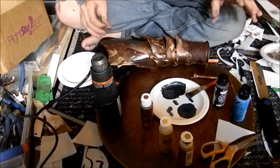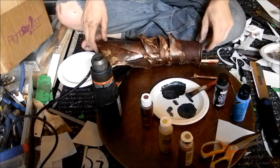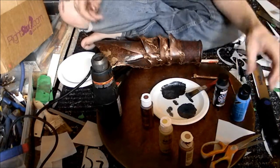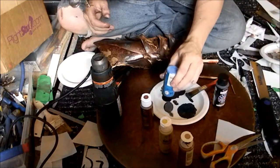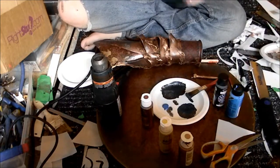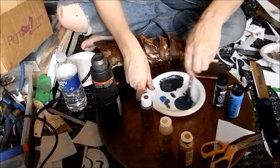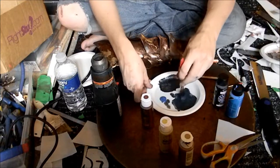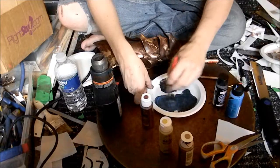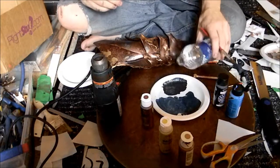Just for a final touch — how about I give it a wash in blue? Maybe that'll be something interesting, just me playing around here. I'll add some water to mix it in and make it thinner — really thin.